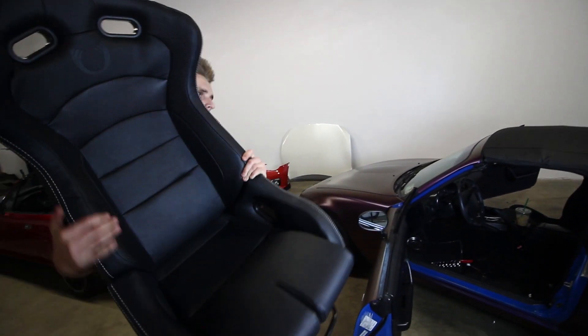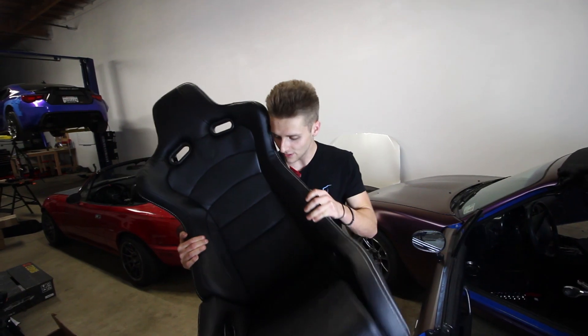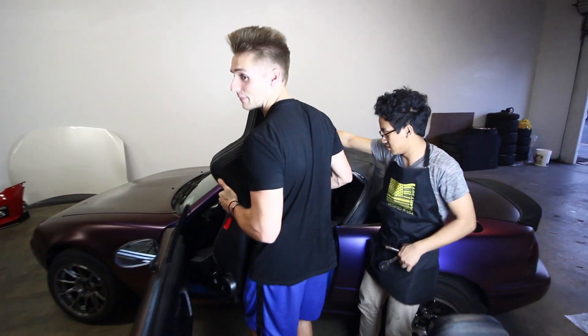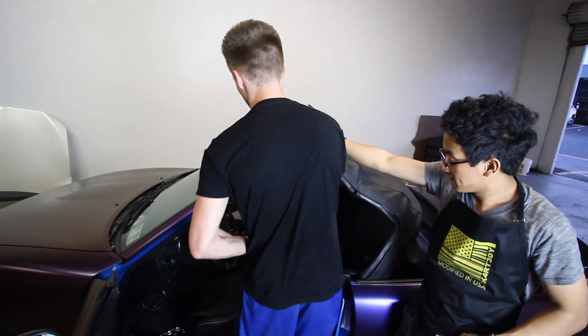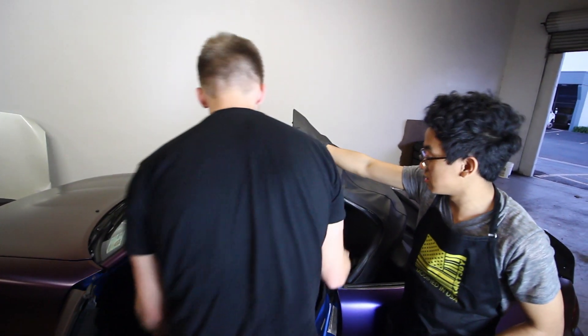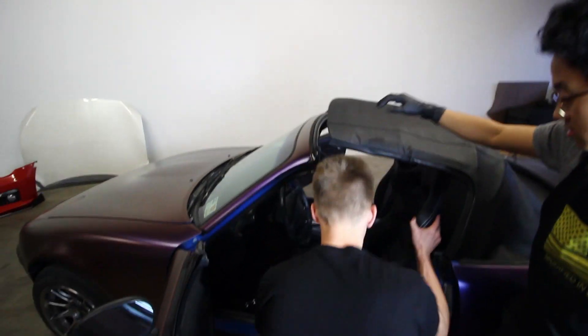These seats are so nice, dude. My top still doesn't go down. Hey, this is easier than — dude, it fits. Of course it fits. Kind of.